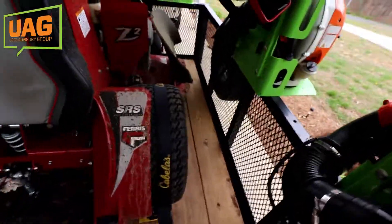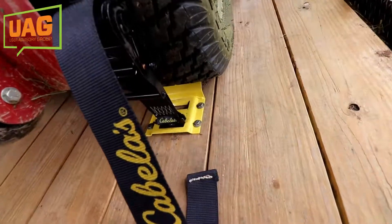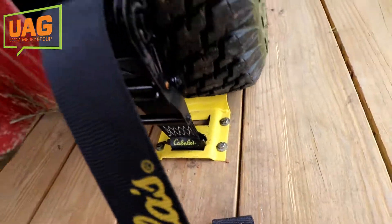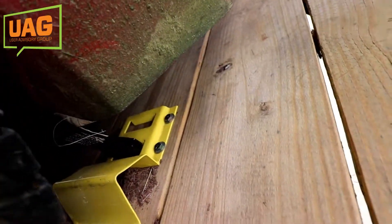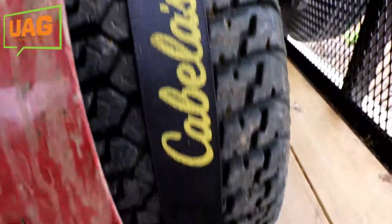Now we've got the mower strapped down and it's secured and ready to go on to the next yard. You can see that the strap just attaches to that e-track system down here on the bottom, clips in, and then it also straps into another e-track system there. Then it comes right over the top of the tire and you just tighten it down. It's pretty simple — it doesn't take but just a second to do.